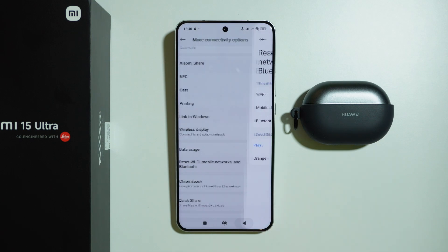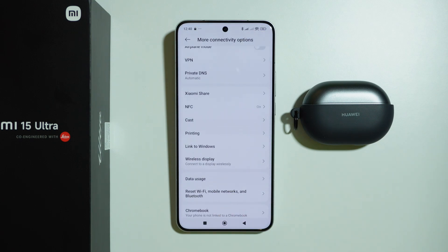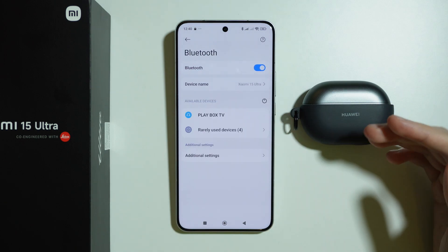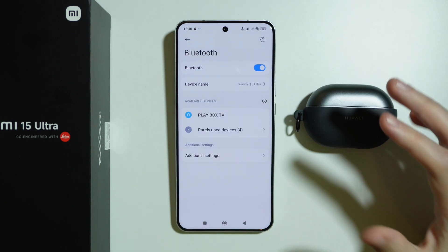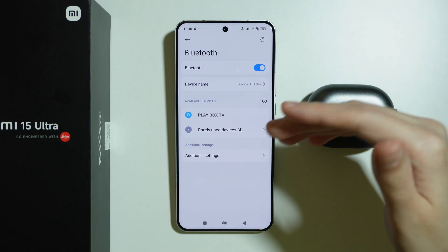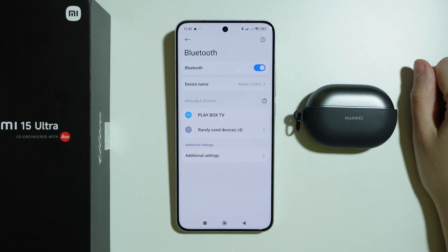After doing the reset, go back to Bluetooth and try to connect your Bluetooth device again. Most likely it will work this time. Most issues can be fixed with this method by simply resetting the network settings.